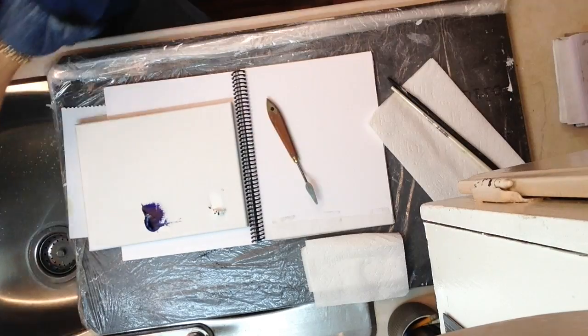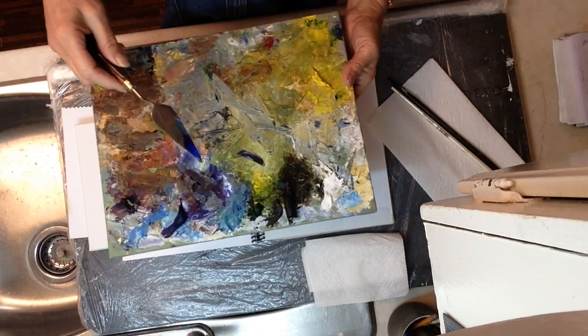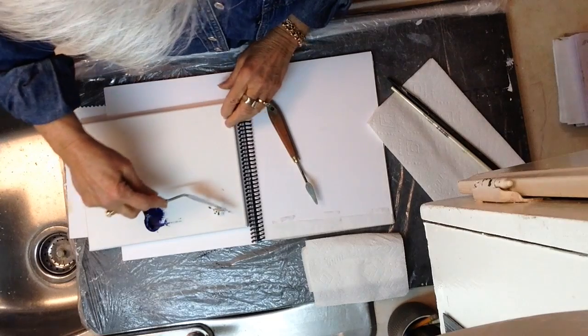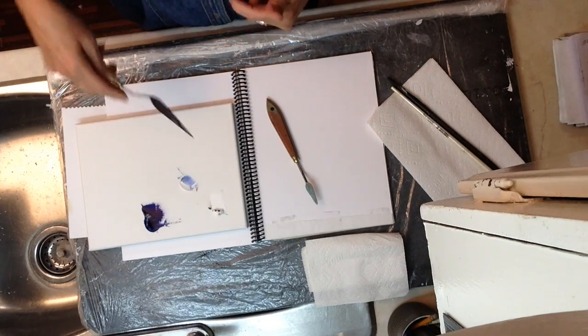When you have your paint out on your palette, you'll find you have colors all over the place. What I like to do to keep these colors in good standing is to cut a little bit of paint off here and bring it into the middle so you can mix it.